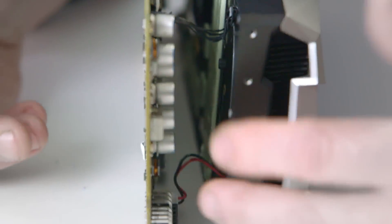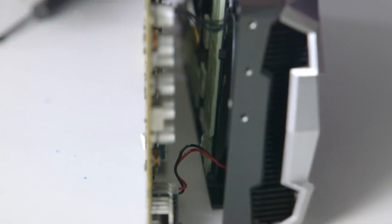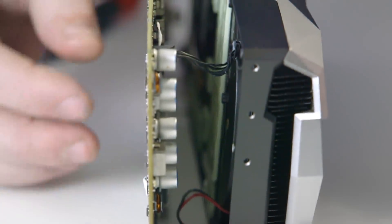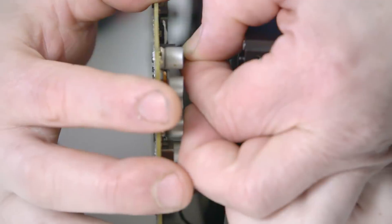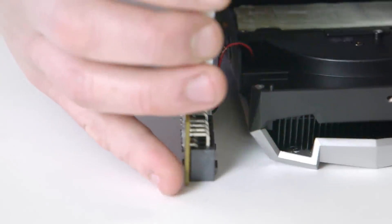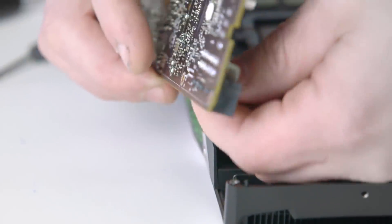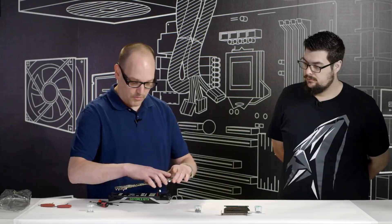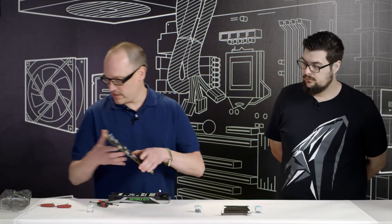Now that we've removed the PCB, there are two power connections on the card — one for the LED that illuminates the GeForce logo on the front of the card, and the other for the fan. You want to remove these very delicately because you don't want to destroy the connection. And now you have your PCB removed — put it back in the anti-static bag.